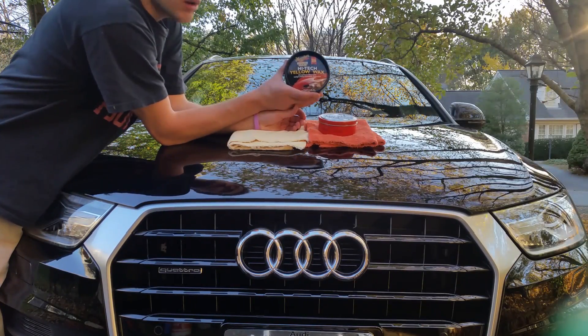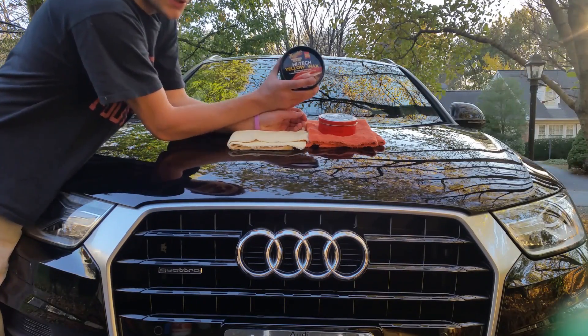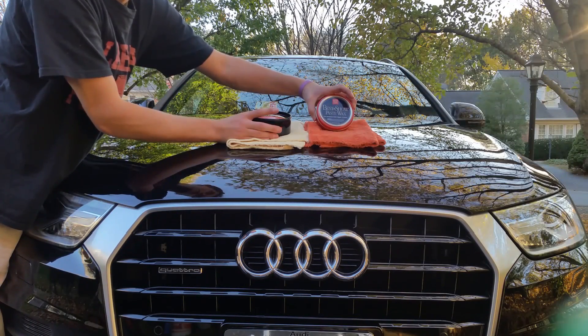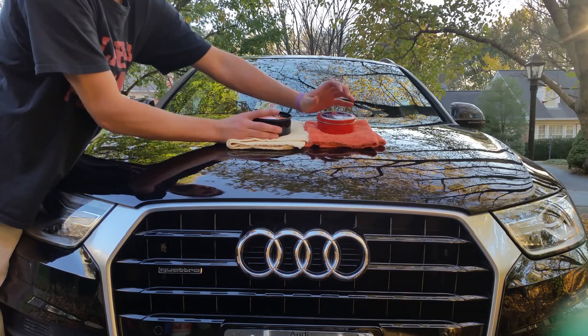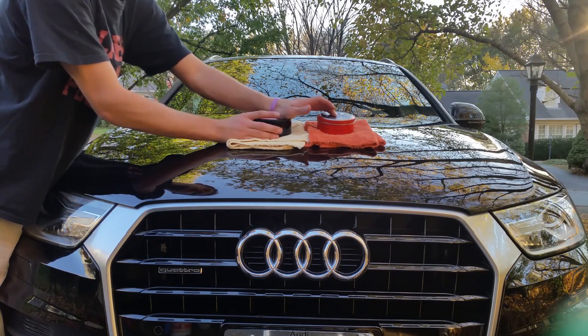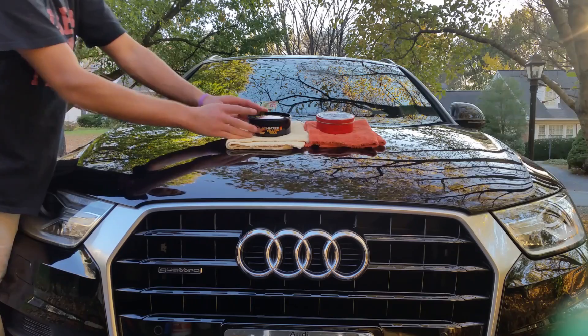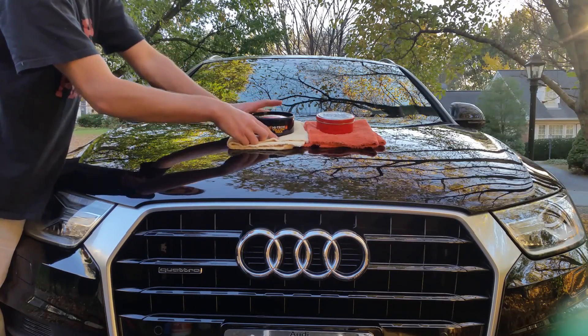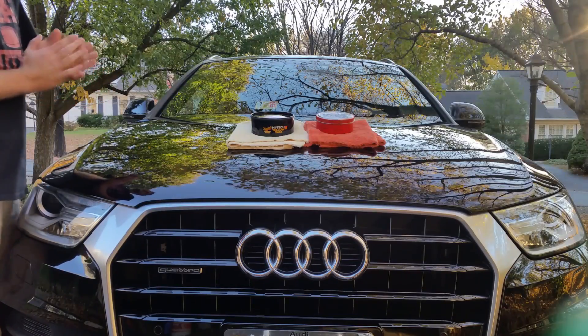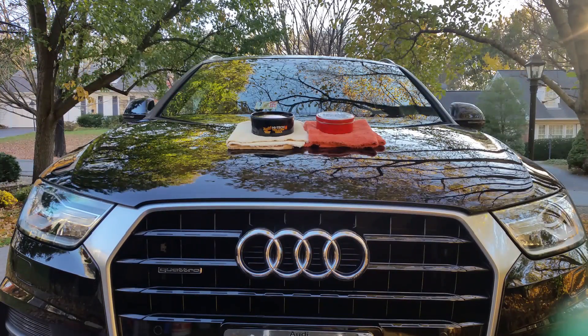Hey YouTube, so today we're going to compare Meguiar's Yellow Tech Paste Wax versus Griot's Garage Best of Show Paste Wax. The car has been washed, clayed, and wiped down with isopropyl alcohol. We're going to use two separate towels so as not to contaminate anything, and two brand new applicator pads. Let's get started.